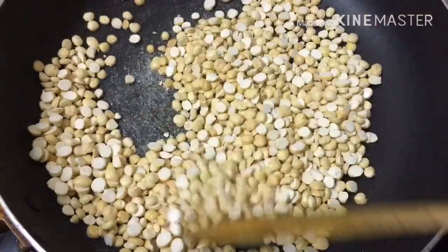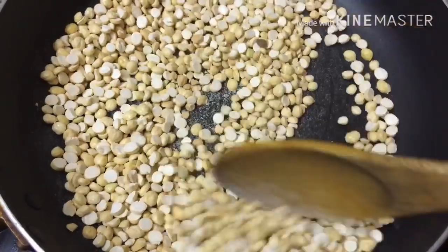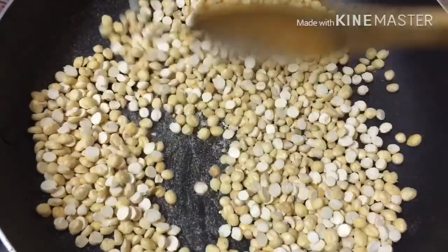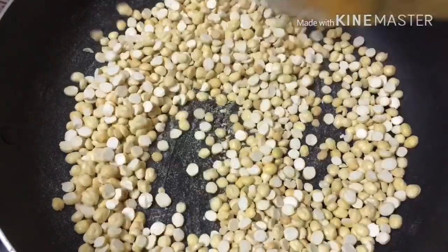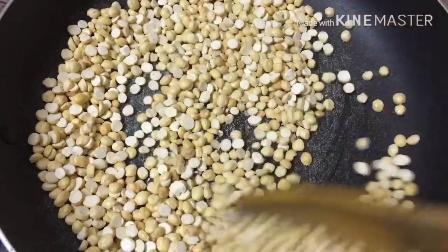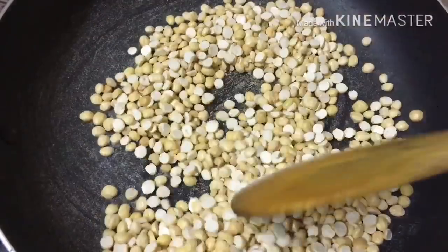Put the color on low flame. Put the brown color in 1-2 minutes. We are going to eat the protein. We will have to wait. This recipe is healthy.